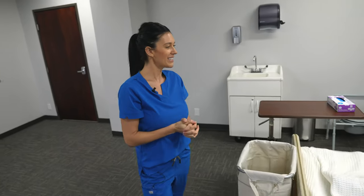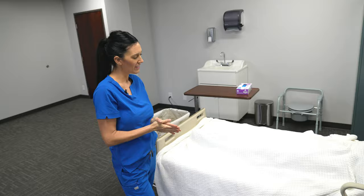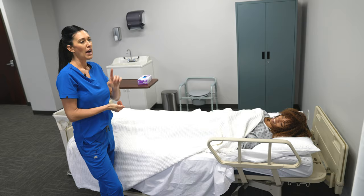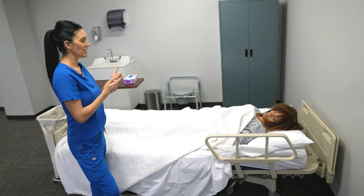I'm Molly. I'm going to be your CNA today. How are you doing? I hear you need assistance with your bedpan — is it alright if I help you? Wonderful. I'm going to close your privacy curtain and collect my things.